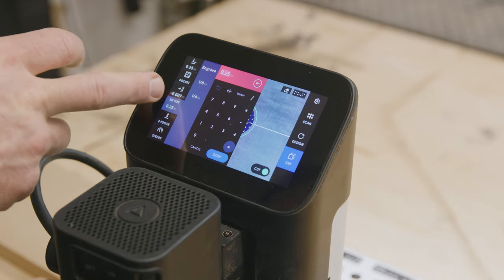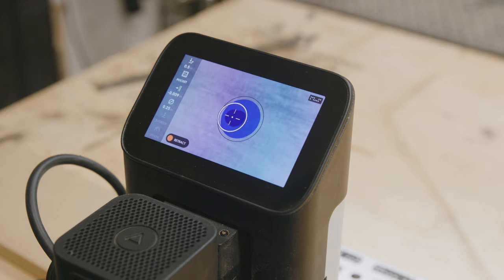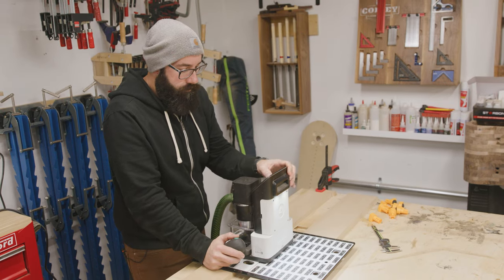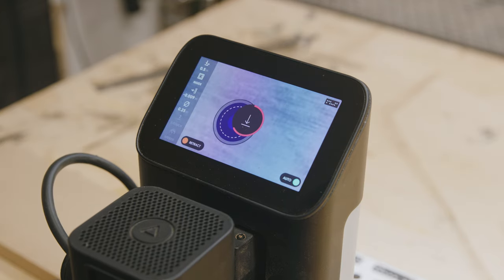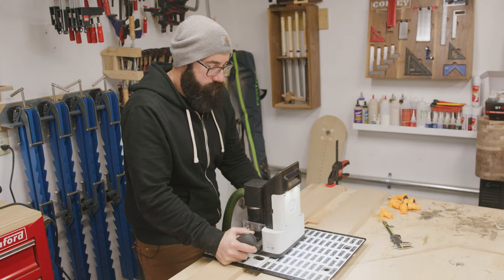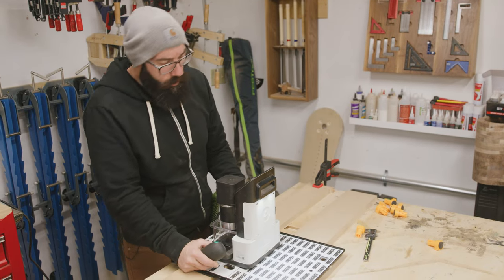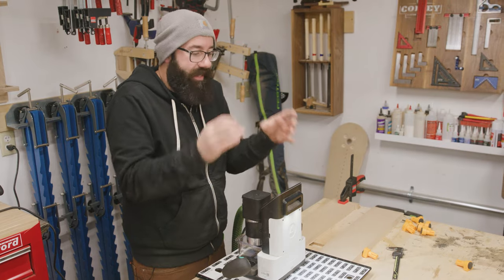First pass at quarter-inch depth, now going to a half-inch depth. Now we're going to cut the inside of our pocket and get it fully cleaned out. It's actually tighter than I would like, so I'm going to do this offset a little bit more - this is really the reason you want to do these tests, to see how things actually fit. I'm going to do a bigger offset so it cuts out slightly more and see what we get.